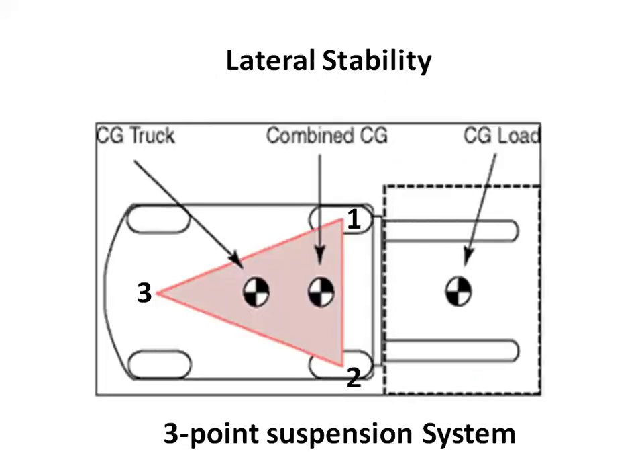The combined center of gravity of the forklift and its maximum load shifts forward toward the load so that it is now located on the line representing the front axle at the very edge of the stability triangle. While the loaded forklift is still theoretically stable, in practice the combined center of gravity should never reach this line, because sudden stops, starts, and turns could shift the center of gravity further out and destabilize the forklift.